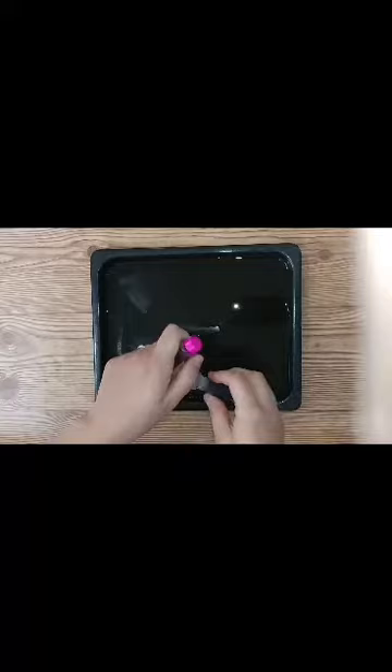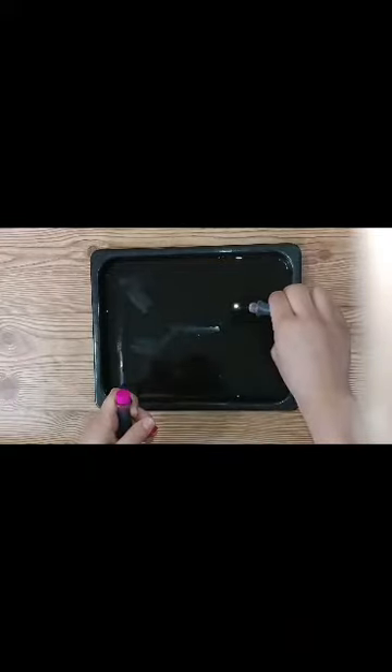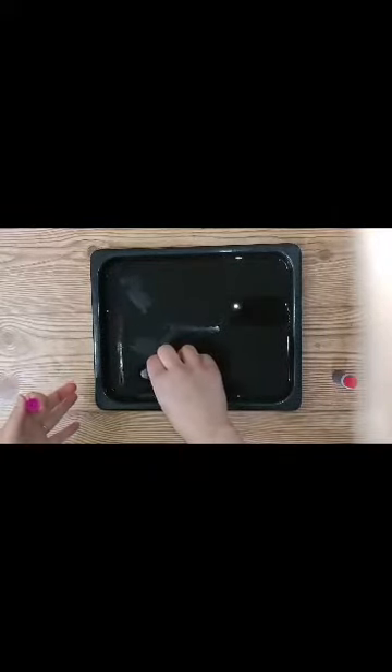Then I grabbed my food coloring — this was an experiment for me. I had a pink and a red, and I thought I wanted a drop of each just to see how that works. You can do more drops, or just red, or just pink to get different effects. This is exactly how I made the other one: I put one drop of red on one side of the pan and one drop of pink on the other side, and that's all I did. Then I took my white copy paper.